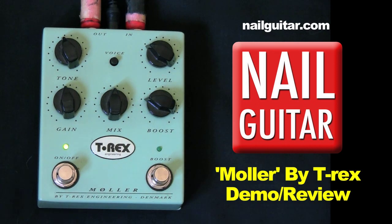I'm just running into a cheap little PV Express 112 amp here — nothing fancy, something nice and neutral. So if it makes this sound good, it'll make anything sound good.